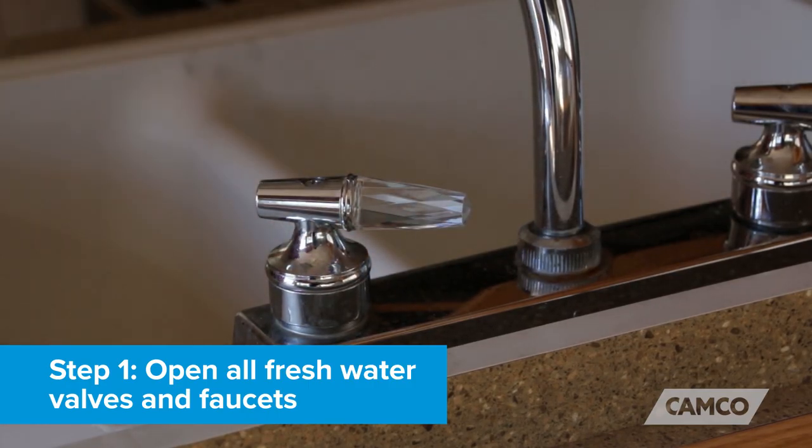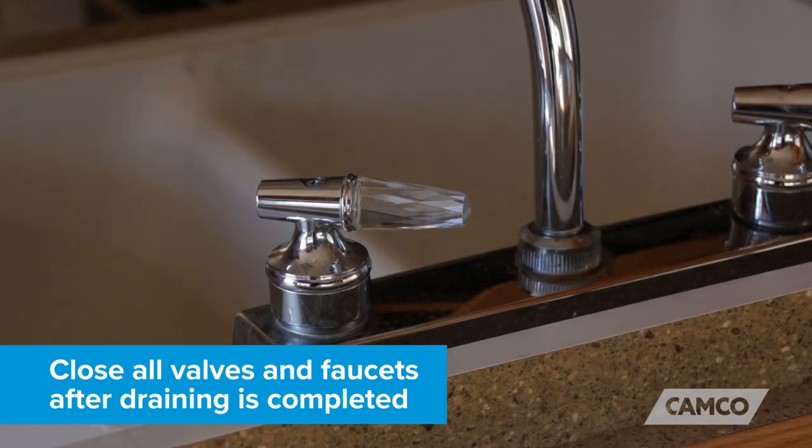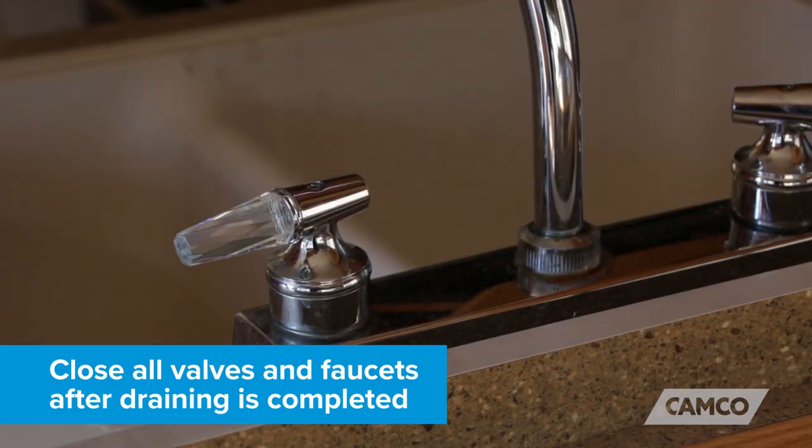Step one: open all fresh water valves and faucets, drain the system completely, including your water heater, and close all valves and faucets after the draining is completed.